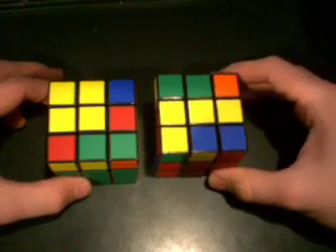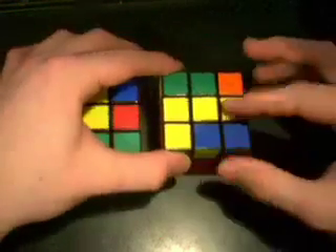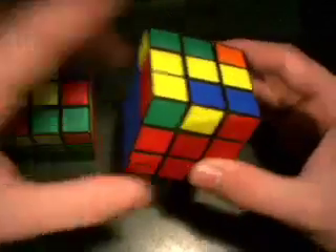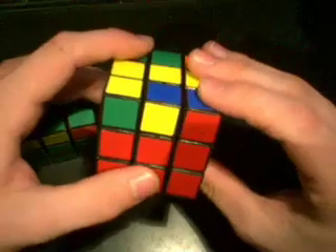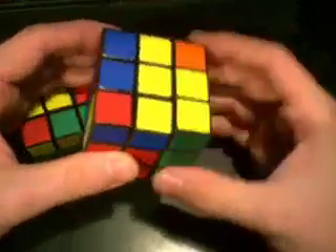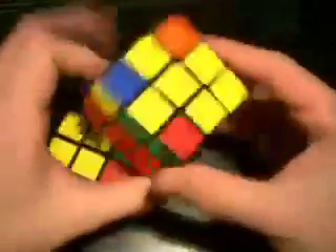Let's go ahead and start with the first step, which is getting the cross. From the regular layer-by-layer method, you already know this algorithm. It's like a FRURUF, as some people call it. Front, right, up, right inverse, up inverse, front inverse. There you go — cross.